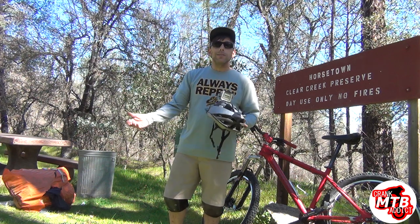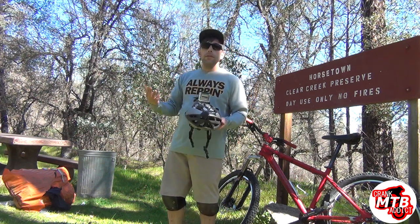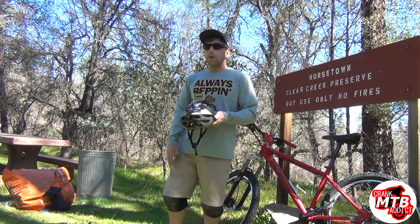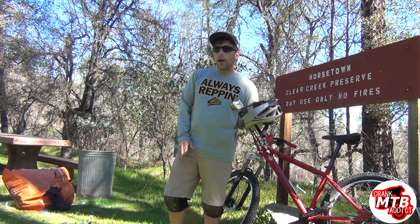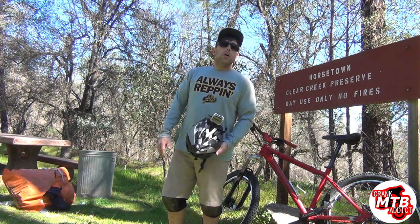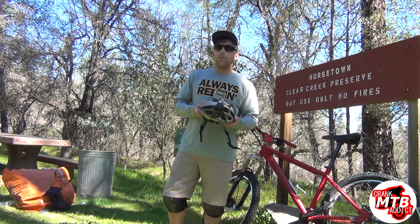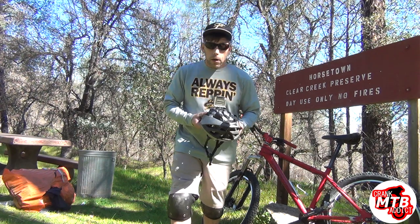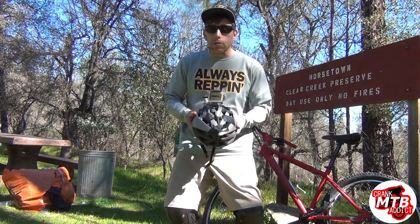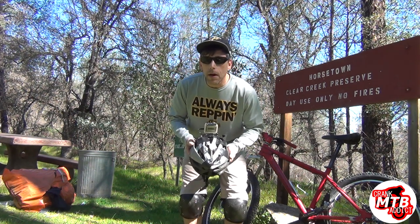Last time I did it I was number 10 and I wasn't even trying. Not too many people come out here and ride these trails because they're way on the outskirts from Redding. It's kind of out of the way locally, but it is local. So I hope you like the trail. If you do, give it a thumbs up, please subscribe and share it with your friends — share it on Facebook. I'm on Facebook, Instagram, Twitter. This is Crazy Chris and I'm out of here.